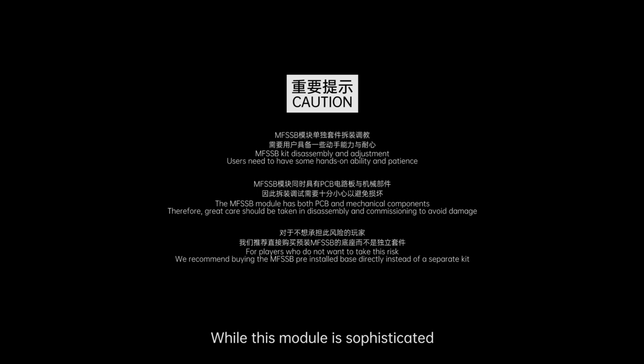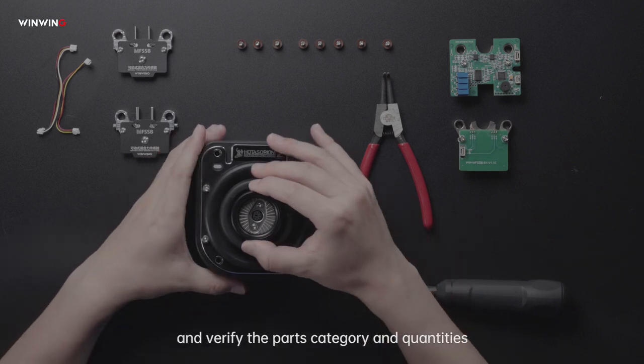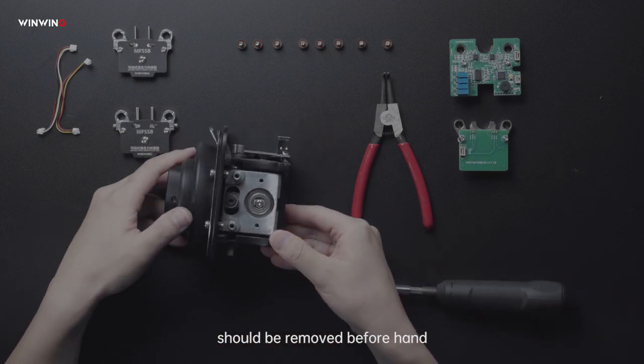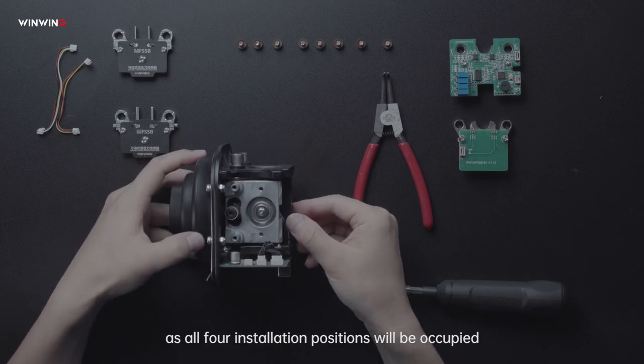While this module is sophisticated, please operate with double care. Please refer to the menu and verify the parts, category, and quantities. Please note, all other modules on each side should be removed beforehand, as all four installation positions will be occupied.